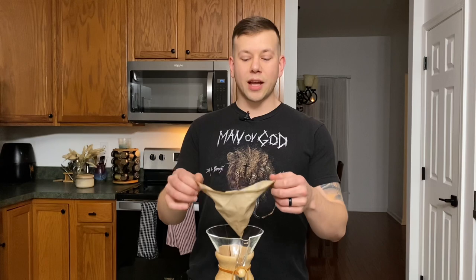After using coffee sock for about two months, I would definitely say that this was a great replacement to the coffee filters that I've been using.